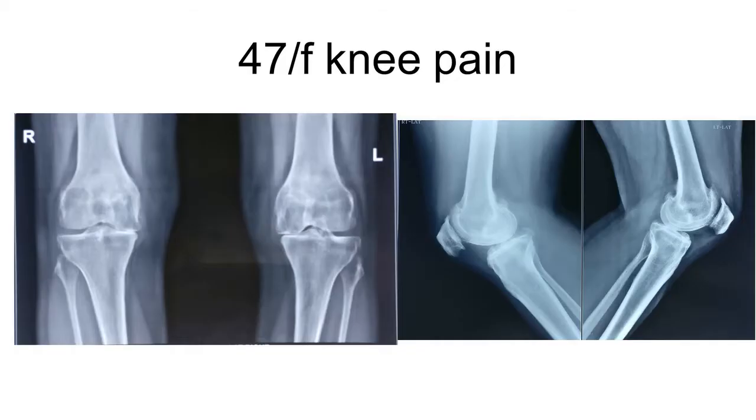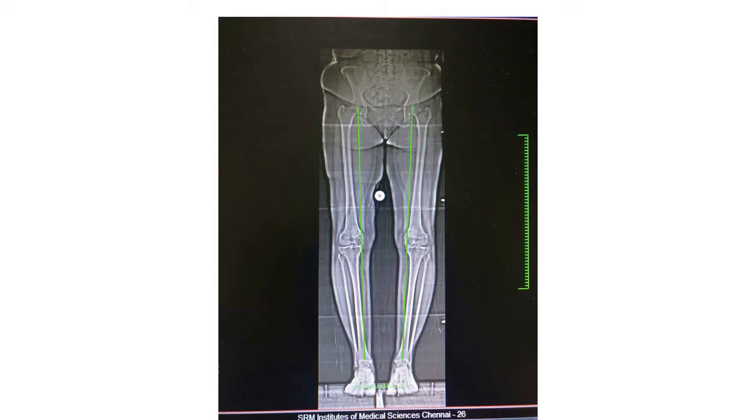The case for illustration is a 47-year-old female with severe knee pain in her left knee. In younger patients it is important to take full-length standing X-rays to assess the alignment.